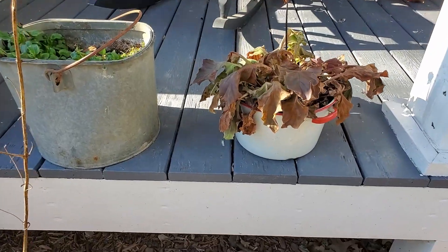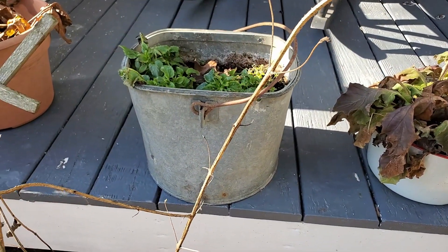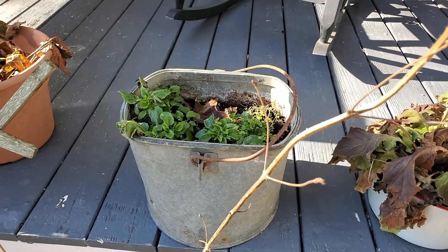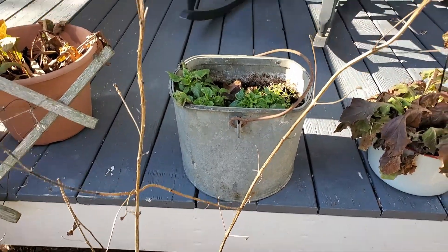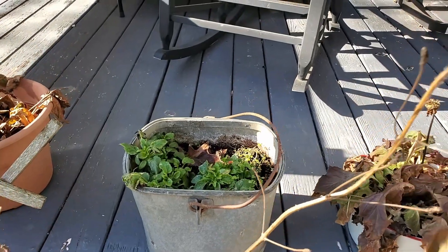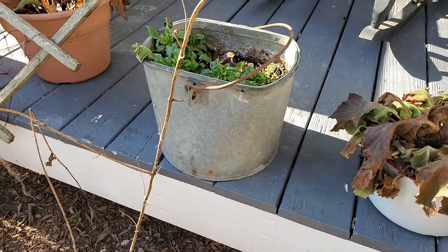Here's another kind of pot — an old pail that we found and put to use. Drill some holes in the bottom, plant some flowers. It's January right now, so there's not a lot of flowers popping out. But when summertime and springtime get here and those flowers start popping out, that's just going to be beautiful.